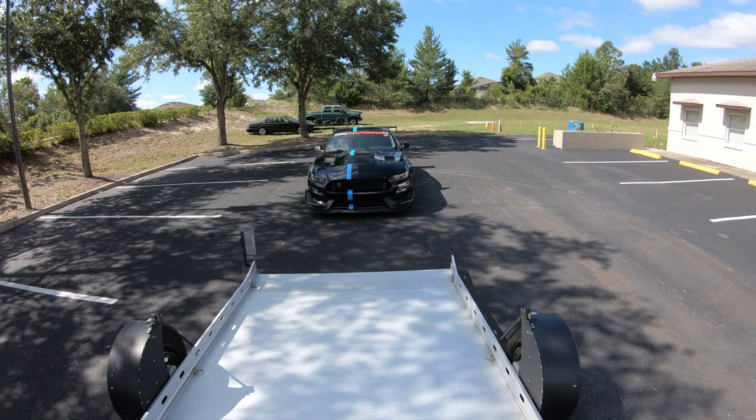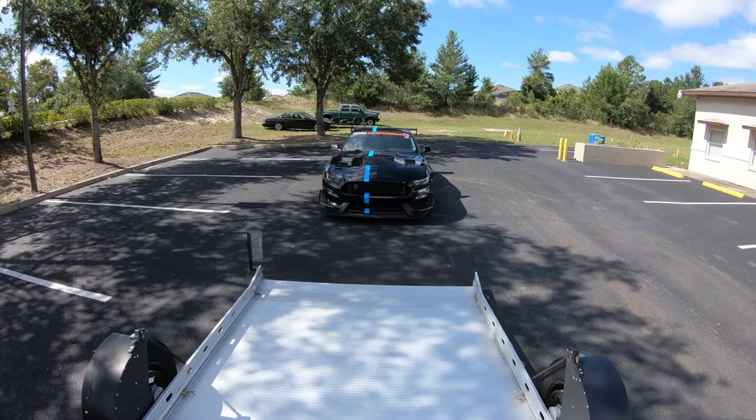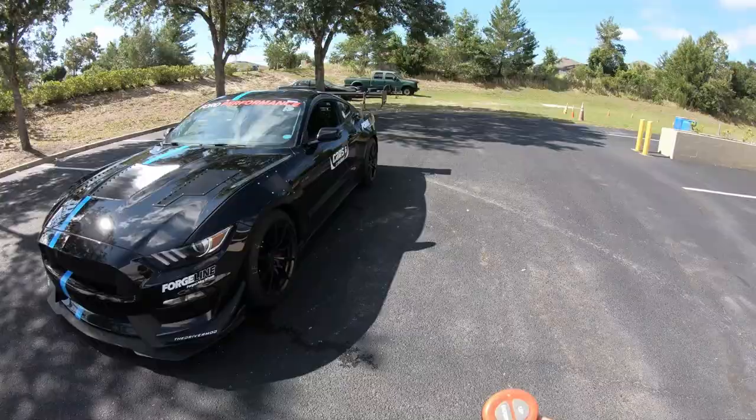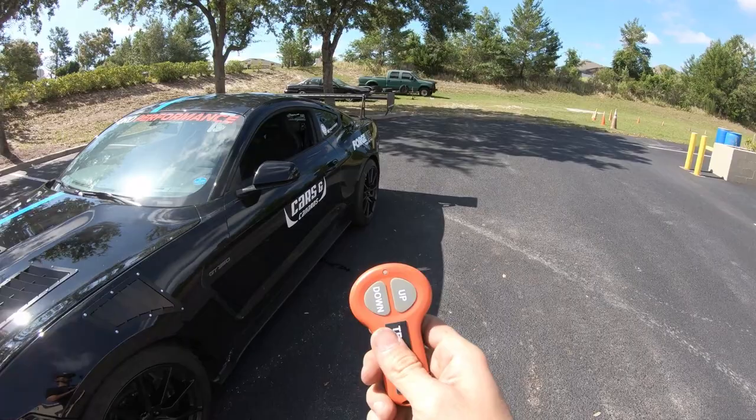We've loaded the GT350 on here a number of times and have plenty of space on each side, so I've got it down to a science where I can eyeball the driver's side and know the passenger side is good. When you load the car onto the trailer, make sure you have the remote in your pocket.